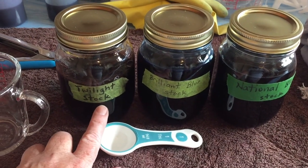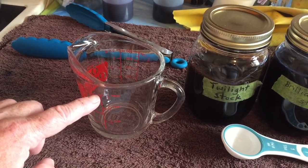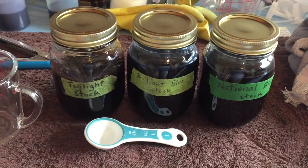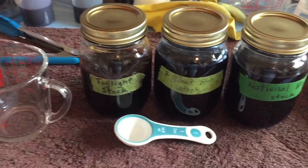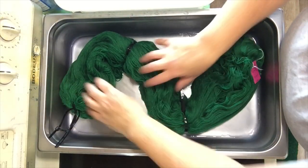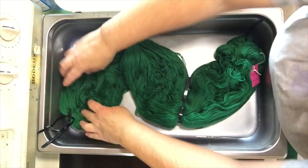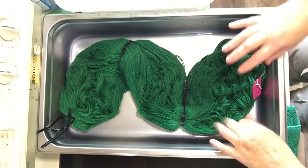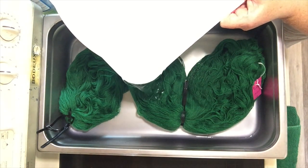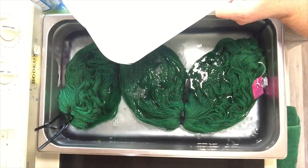I'll take a couple tablespoons of one of the dyes and put it in the measuring cup, then top it up with water and pour this over the warp. I'll do the same with each of the three colors and just keep adding more color as I see fit. First I'll add the warp to the pan. Let's do a zigzag to separate out the sections. The soaking water has turned a little blue, a little turquoise.